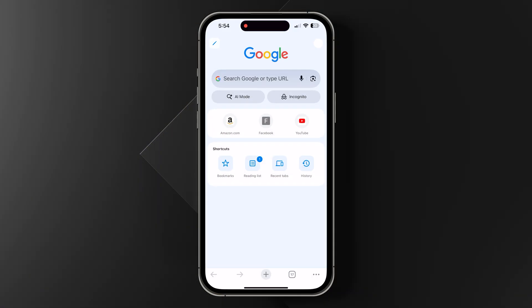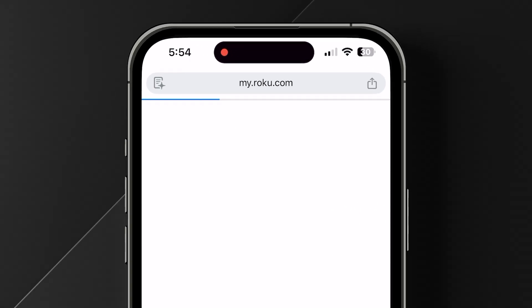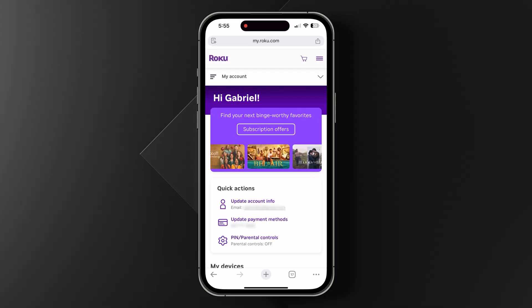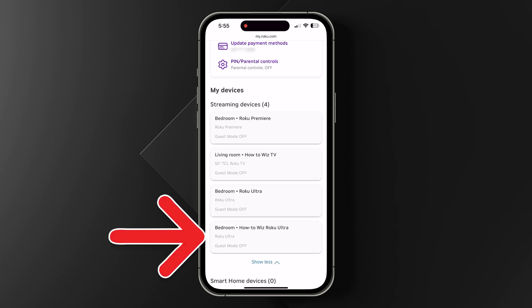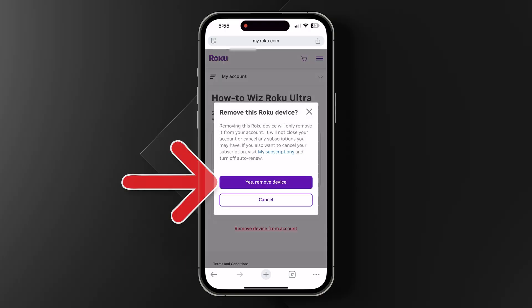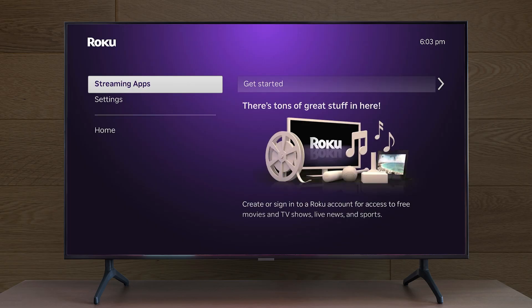If you're not near your Roku, you can still sign out remotely. To do this, go to my.roku.com and sign in to your Roku account. Then choose the Roku you want to remove and select Remove Device from Account. Finally, select Yes, Remove Device to confirm. You will be signed out of that Roku device, so no one can access your apps or make purchases on your account.